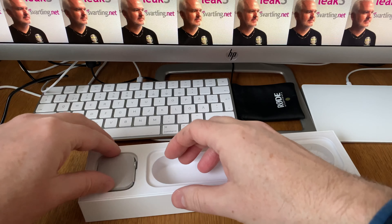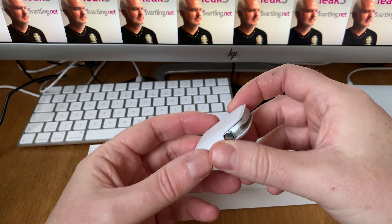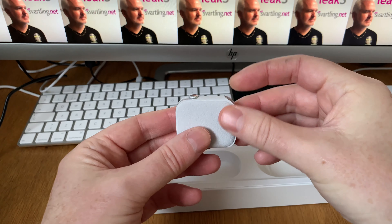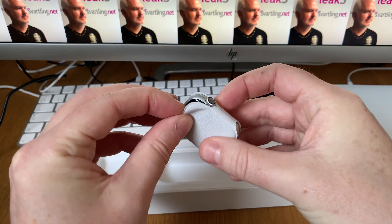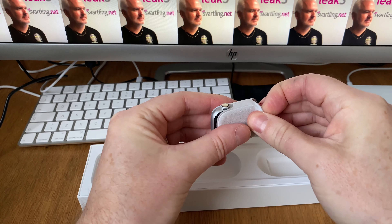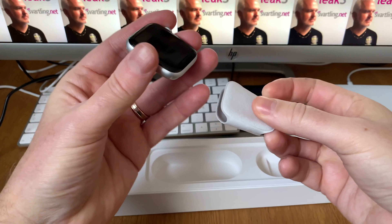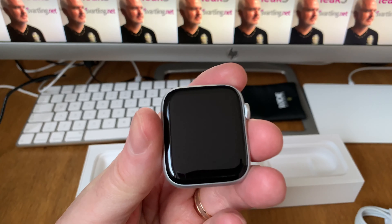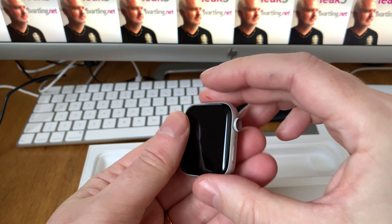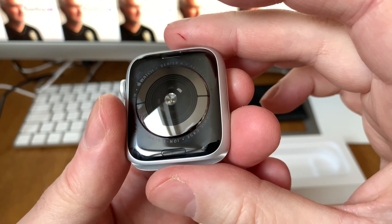Here we have the watch itself, and here is something new — the watch comes in a small protection cover, that's nice. Check this out, wow — this is the 44 millimeter version, really cool!